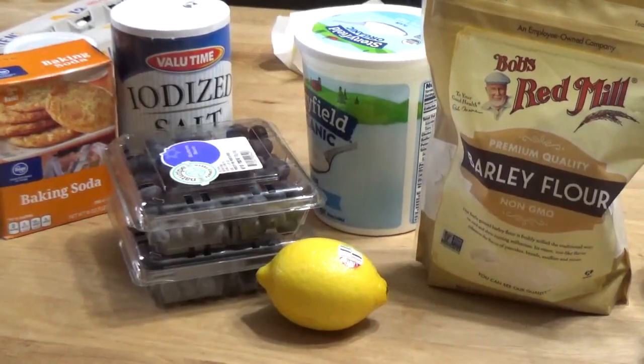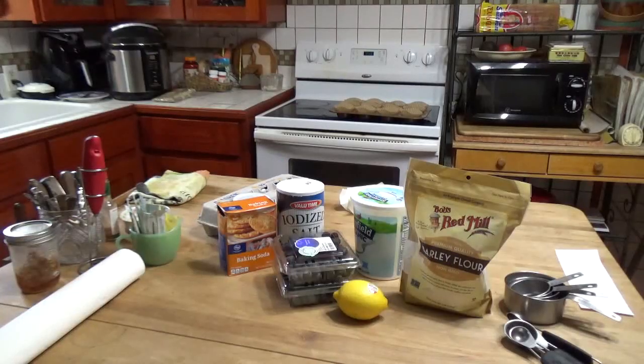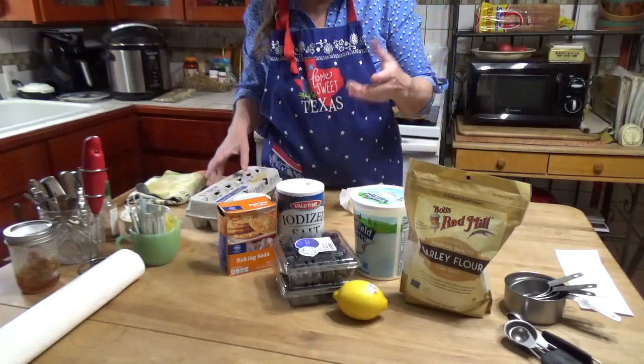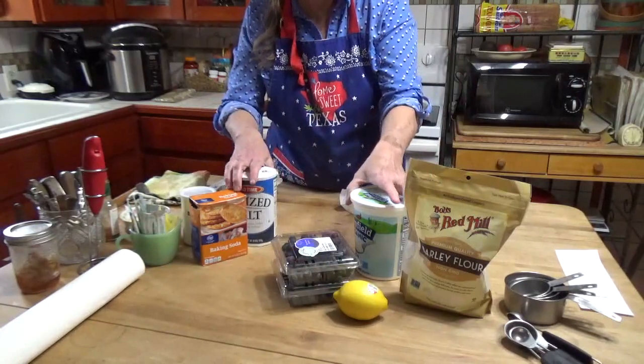Hello, welcome to Pecan Corner. I'm Tina and today I'm going to make barley blueberry muffins. As I mentioned in my past video, Paul has developed diabetes and so we're modifying his keto diet a little bit.